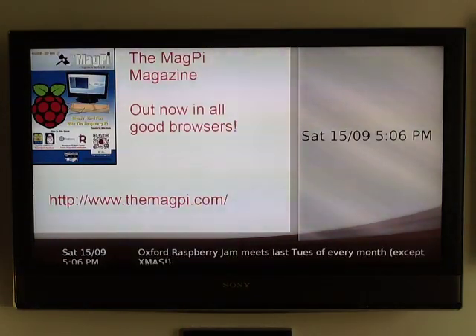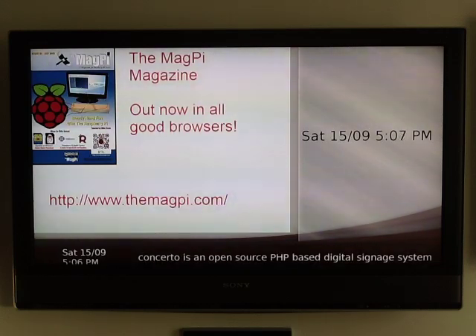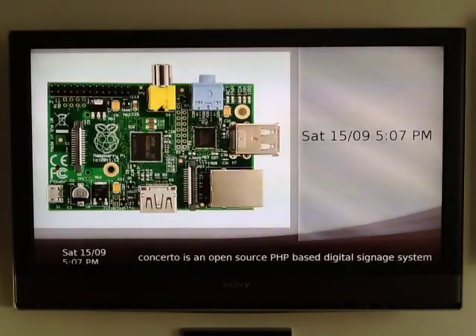Reasonably okay as far as it goes, but apparently the transitions going between the images — there are supposed to be fades in and out of the different images — but on this browser and this Raspberry Pi, they don't work. Not sure where that issue is. All the details are available on the Google Group Concerto digital signage in the Raspberry Pi thread. Thank you for watching.